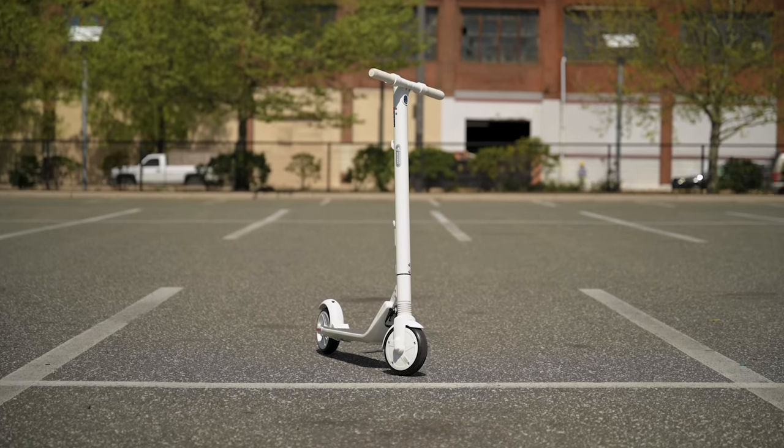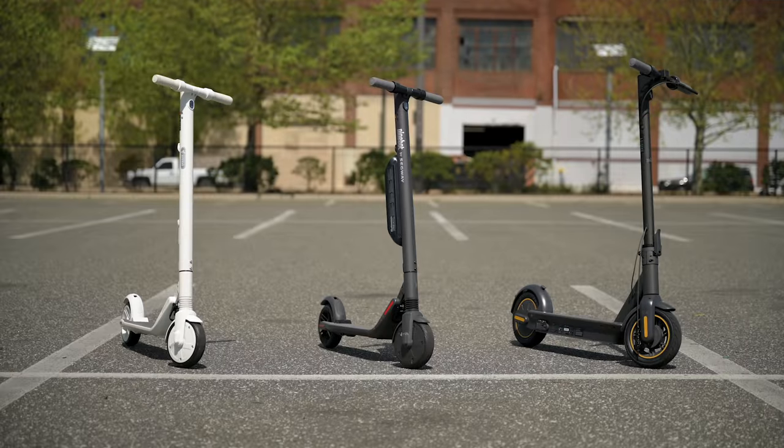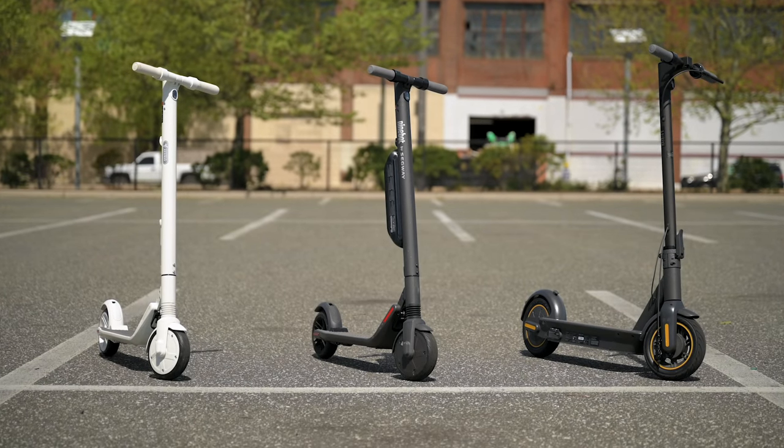Segway also decided to send me a limited edition ES2 in white that is up on Indiegogo. So I'm going to go over the differences between the ES2, the ES4, and the Max.